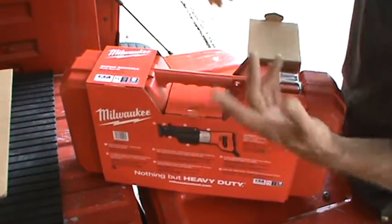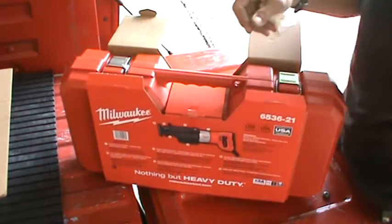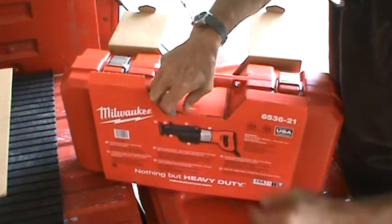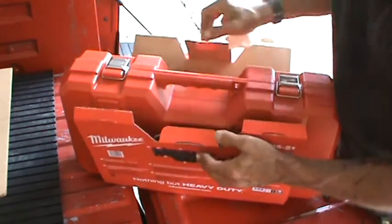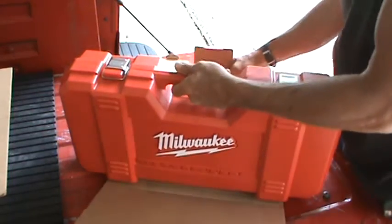Five year warranty. I thought it was also cool that he let me keep my case for my anniversary — the 75th anniversary of Milwaukee SawZall. So let's see what we got. Nice case. Really liking the nice case.